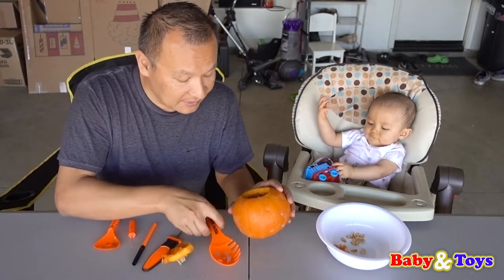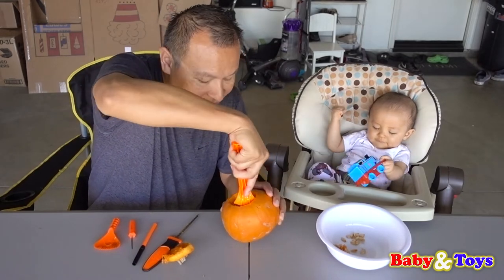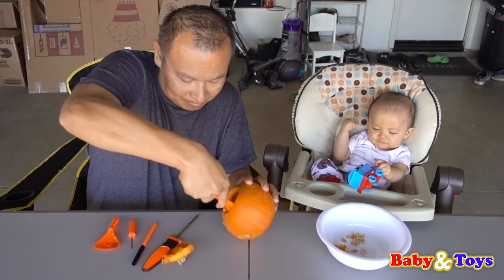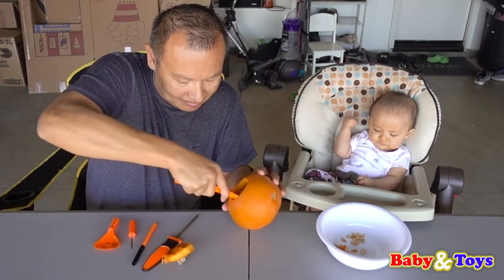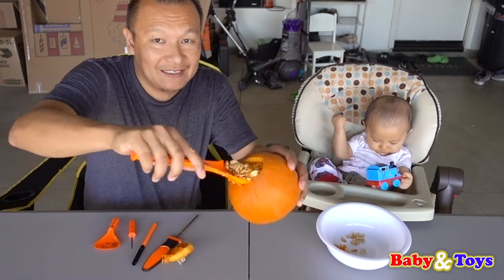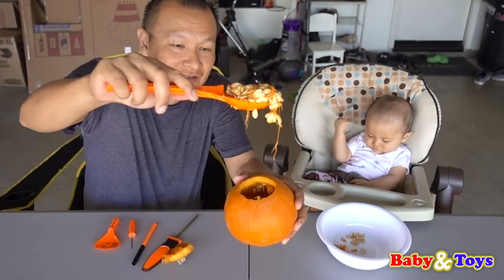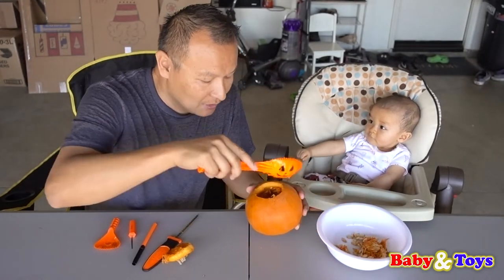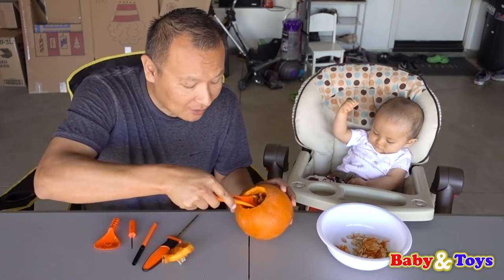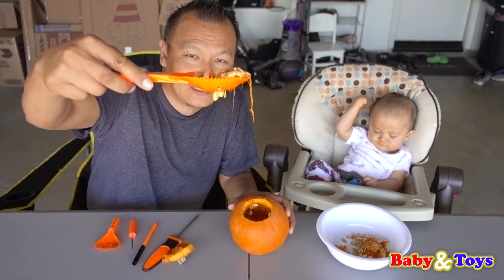So now we're going to dig out the seeds inside — scoop it out. Baby Saxton has his Thomas and Train toy. Do you like the toy? Look at all the seeds — whoa, kids, look at that. Wow, look at all the seeds. That is a lot of seeds! This is Baby Saxton's first Halloween pumpkin carving. Look at that seed — whoa, wow.